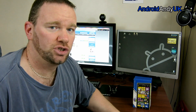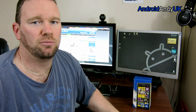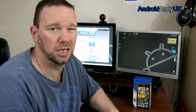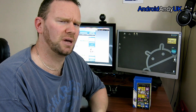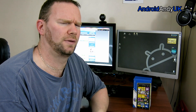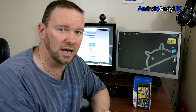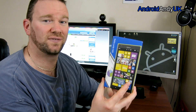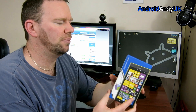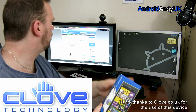Hi guys, Andy here. I've been enjoying my larger devices recently. I got the Oppo N1 at Christmas, then moved on to the Note 3, which will probably be my daily user. But I've got another large device today — the Nokia Lumia 1520. This has all been made possible by the good people at Clove, clove.co.uk. Do check them out.